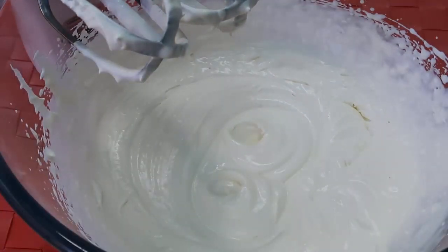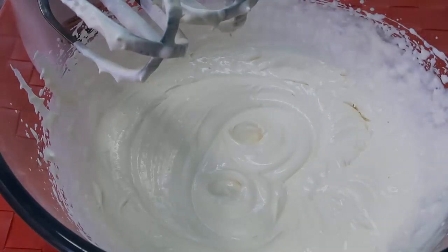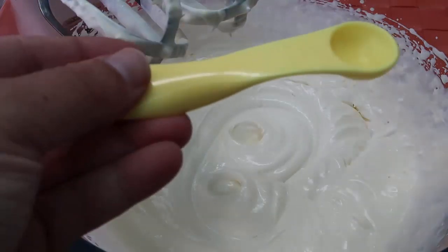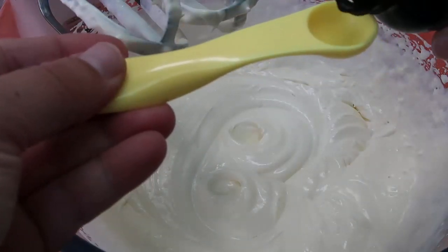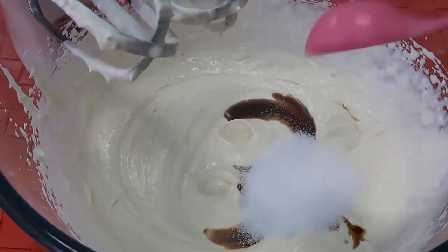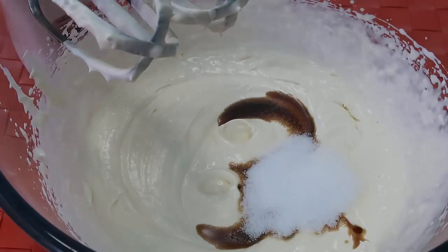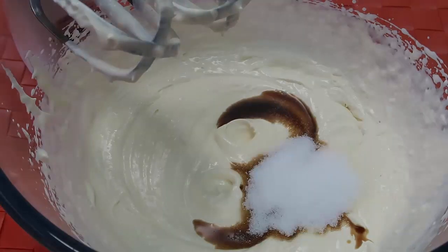Now we're going to add our maple and our stevia. Crack open the maple flavor — smells so good. I always err on the side of using less first, so I'm going to start with half a teaspoon of the maple flavor and a tablespoon of stevia. Give that a whisk in, have a taste, and then add more to taste. You can add one to two tablespoons of stevia, and half to a full teaspoon or more of the maple flavor — just depends on your own tastes.